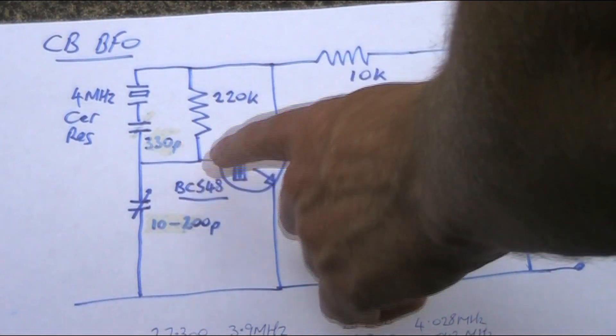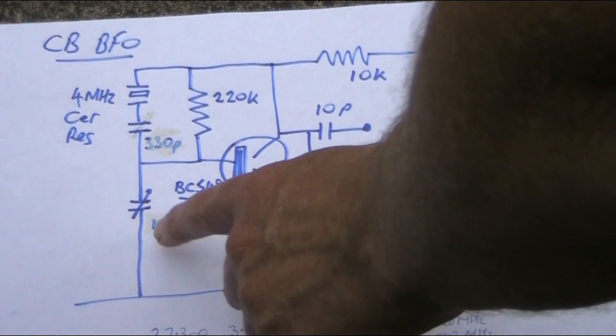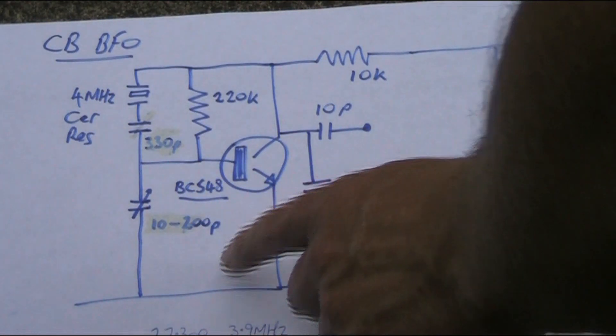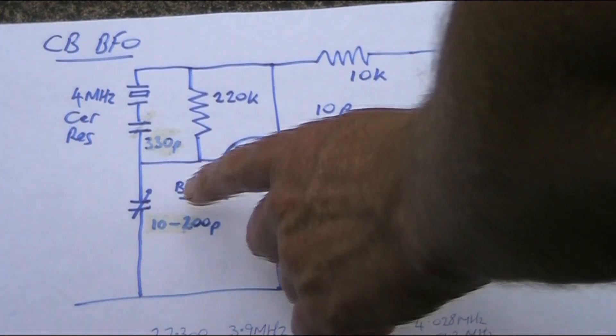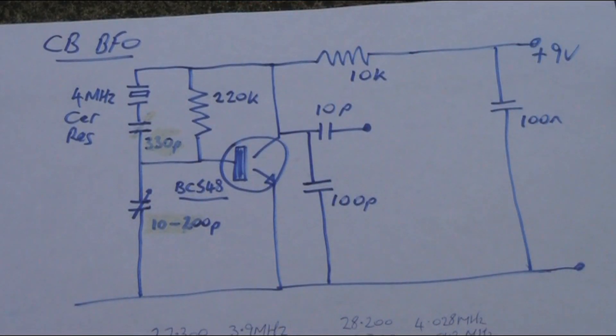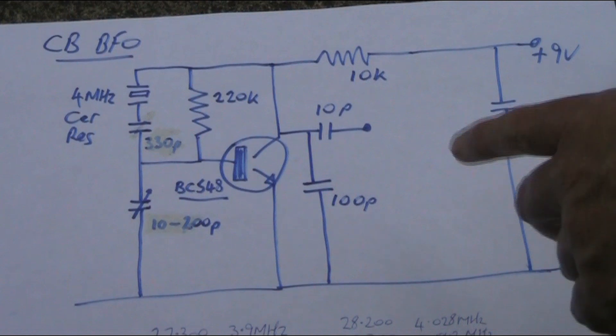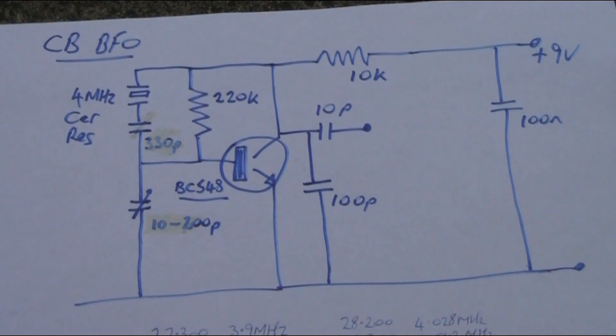I changed the components around a little bit — I put the variable capacitor from base to earth, because that means one side can be connected to the chassis, which is easier in construction, especially if you're using a metal box or a printed circuit board. I should mention that ceramic resonators do vary, so if you're going to build an oscillator circuit like this, have a receiver to monitor its output frequency and vary the component values, especially some of the capacitors, as your ceramic resonator may vary — particularly if you're trying to pull it away from 4MHz.